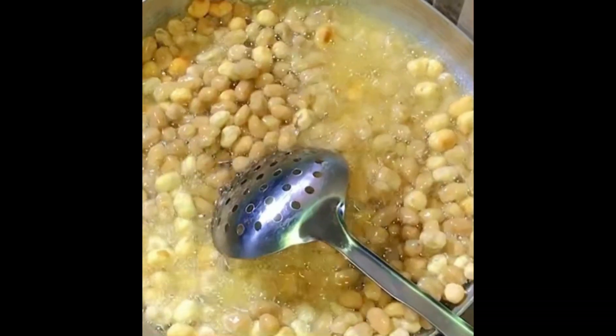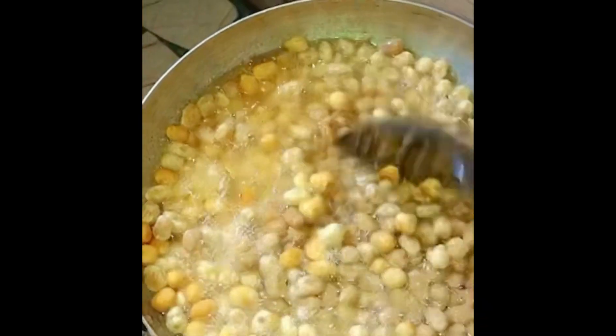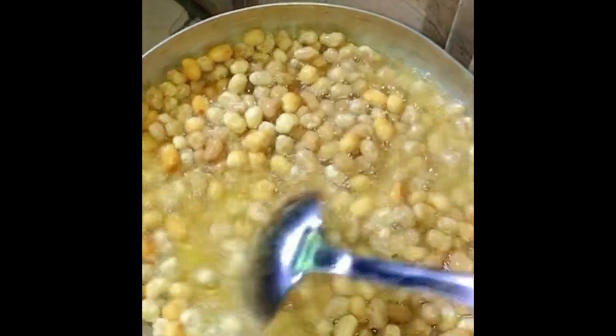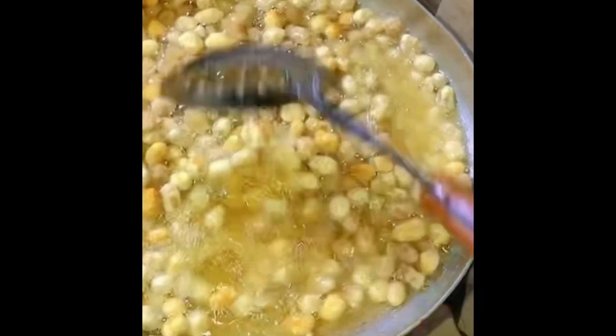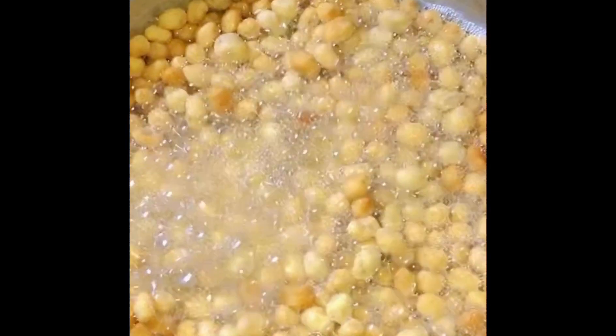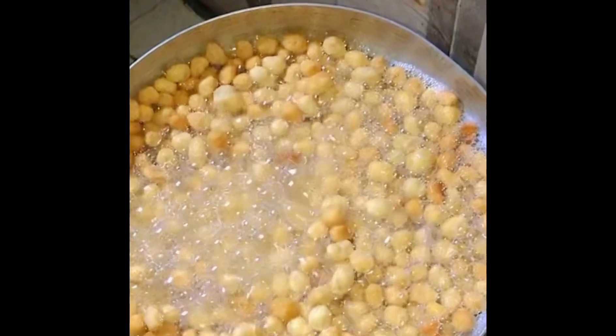Add your peanuts into the oil — this is the frying method. I'm frying my peanuts here with vegetable oil. My oil is on fire, I'm frying them. Continue to stir — please don't allow them to burn. Keep stirring until they are well dried.